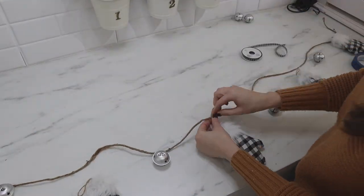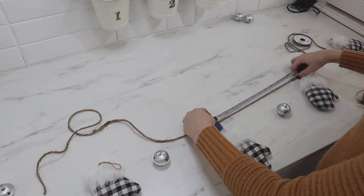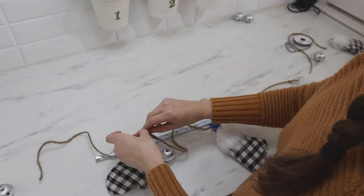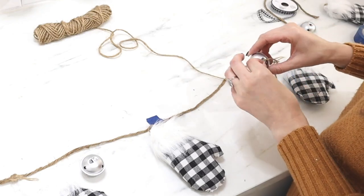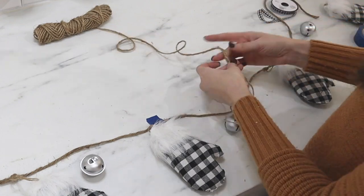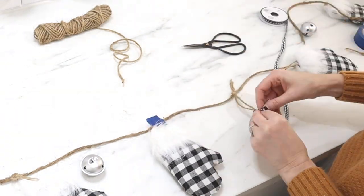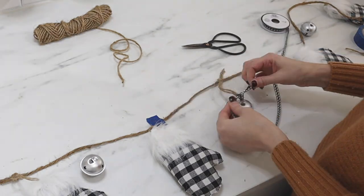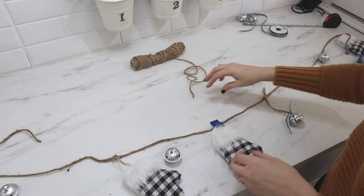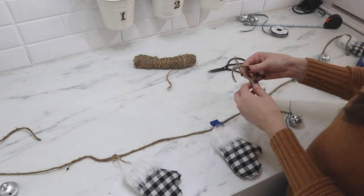Next I laid out my pattern — a mitten and then a jingle bell. I added the mitten to the middle first, then added mittens spaced out about a foot on each side. Once I had those mittens all tied on to my jute, I strung up the jingle bells on some thinner jute, tied those on to the garland jute, and then added a little piece of buffalo check ribbon tied around the top of each jingle bell. I kept going with my pattern, adding jingle bells in between the mittens spaced about 12 inches apart.